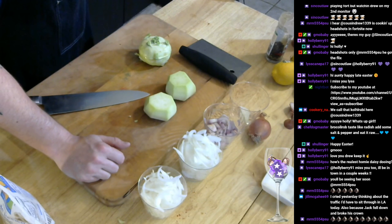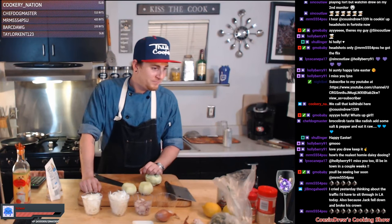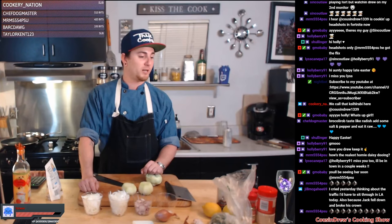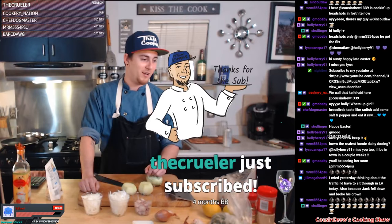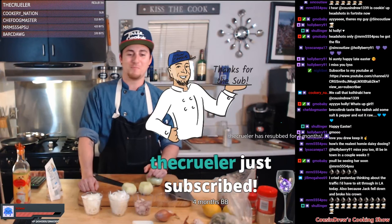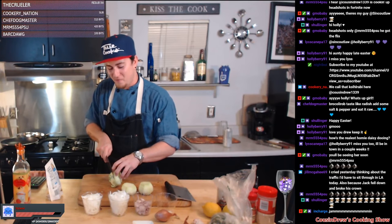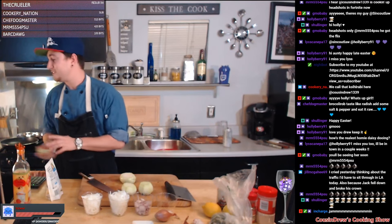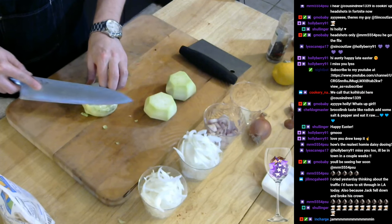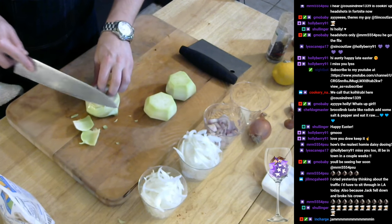I'm not into eating it raw. Hey Holly, how you doing girl? Thanks for stopping by. What's going on Jamming — thank you for the four month resub! Can you believe we're already hitting four months on resubs? That is insane. I cannot believe we're four months in — that's crazy. Thank you Jamming, love you cuz. Four months, you were one of the first subs after affiliate.